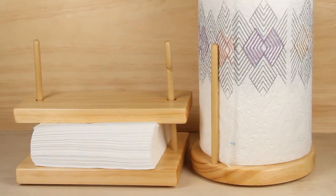Welcome back to the shop. I'm Kirk Anderson. In this video, it's a two-for-one — I'll be making two projects in one video. I'll be making a napkin holder and a paper towel holder for the kitchen.